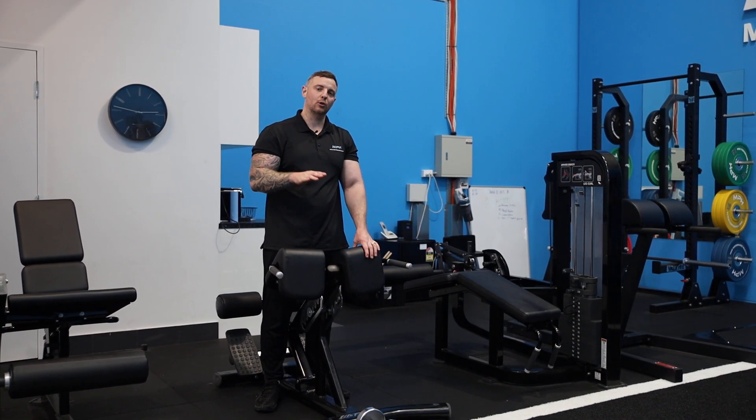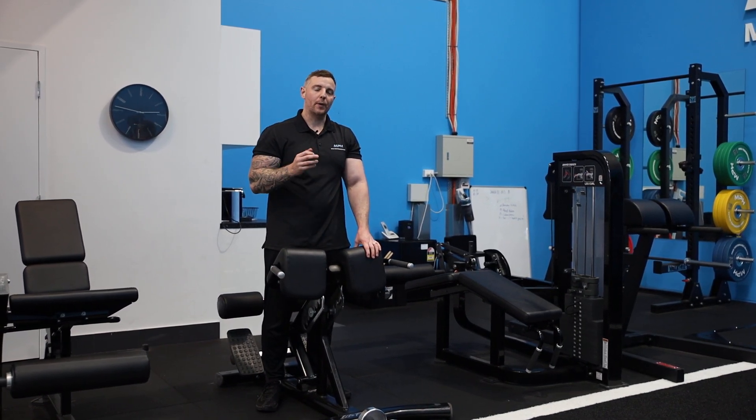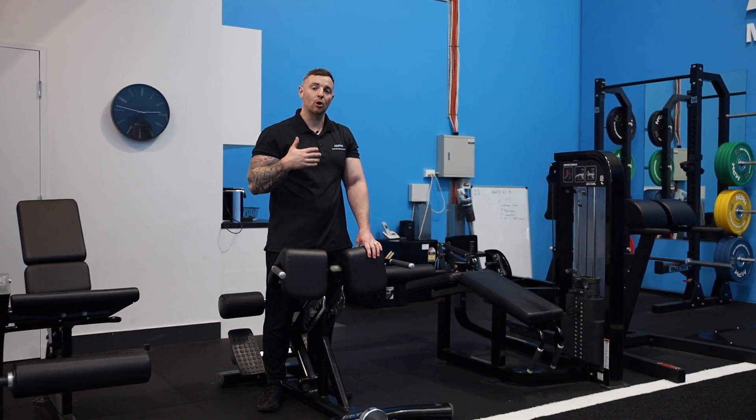Hi guys, Mick here from My Performance Health. We're going to look at the back extension with a rounded back position to bias more of your glutes.